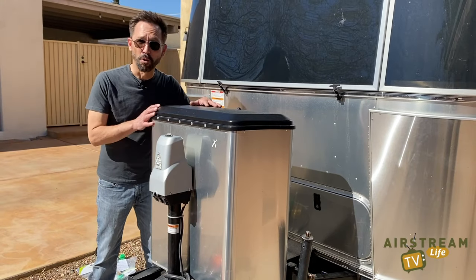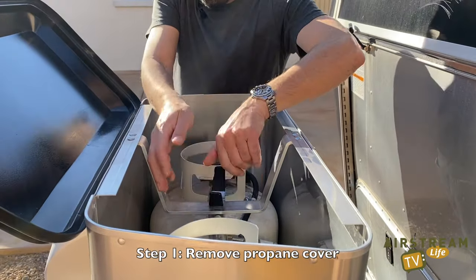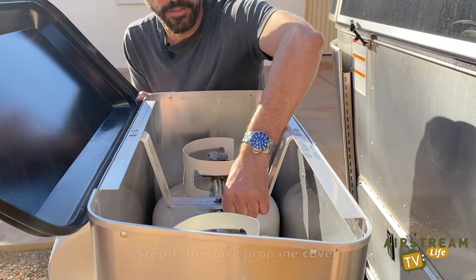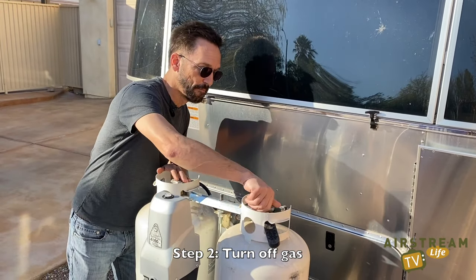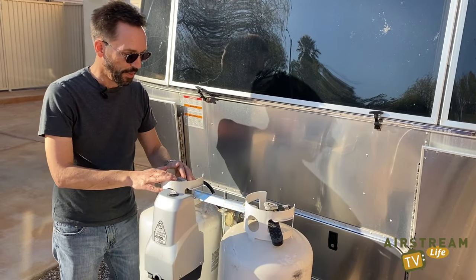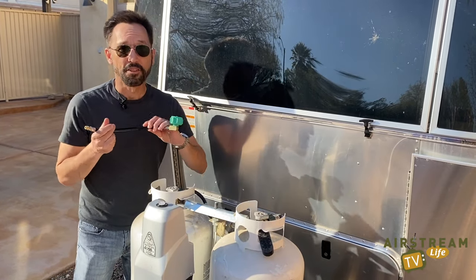The first step is to take off the propane tank cover. Our next step is to turn off the gas at both tanks. This one's already off. Now we're going to remove the propane hose that's on and replace it with the new propane hose from the gas stop kit.